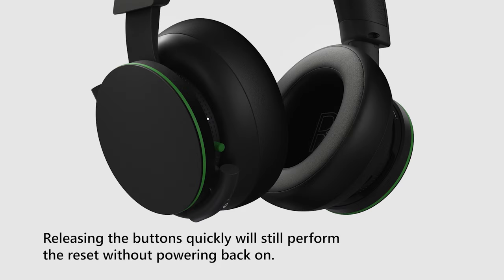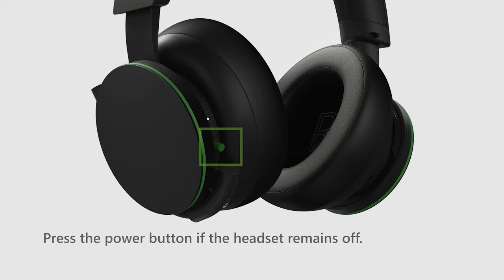Releasing the buttons quickly will still perform the reset without powering back on. Press the power button if the headset remains off. Game on!